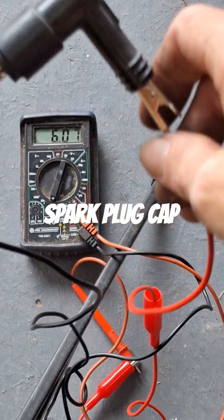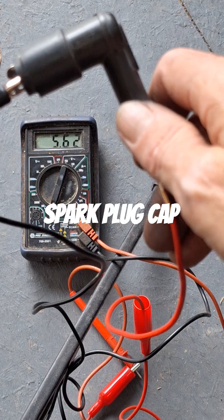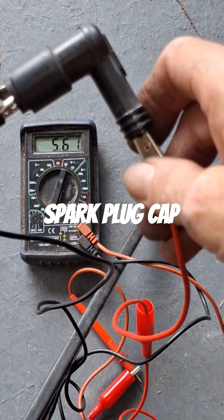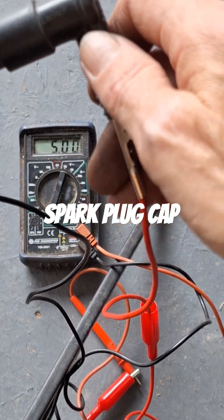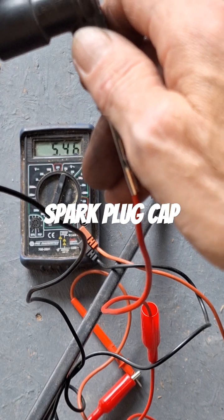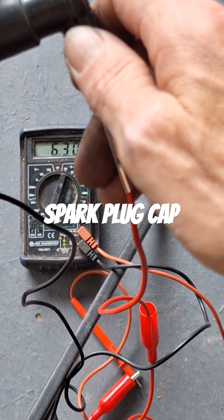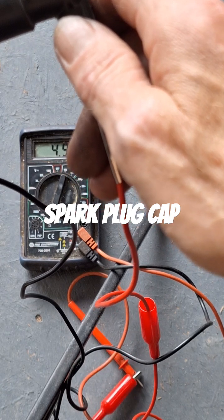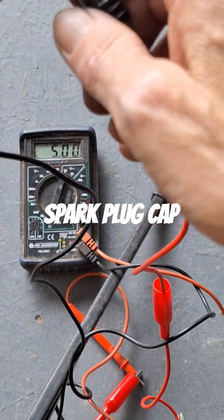We're still having some problems with it running on one and a half cylinders on the BMW. Pulling the cap off to check it — we're at right about 5,000 ohms resistance, which is pretty much spot on. So I need to check the rest of the wire and the coil too, to see what we need to do next. Step by step, rolling it out — spark plug cap's good.